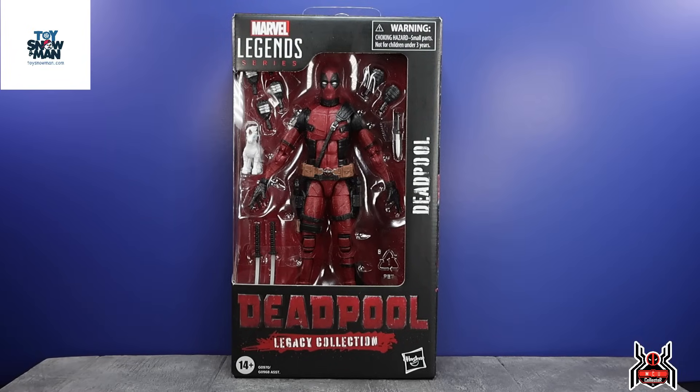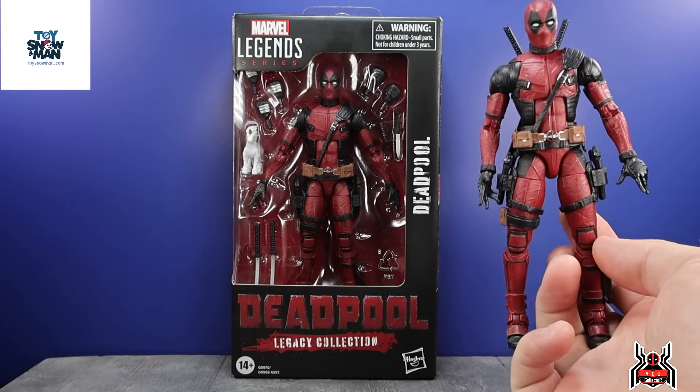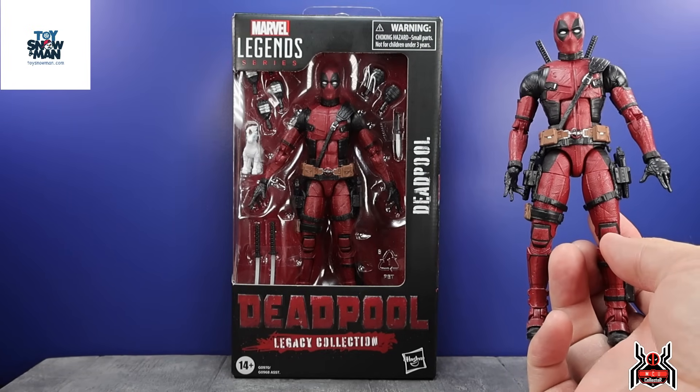Hey guys, MCU Collector here with another figure review. Next up is the Hasbro Marvel Legends Series Legacy Collection Deadpool. This is basically a reissue of the previous Deadpool figure that we got in the two-pack with Negasonic Teenage Warhead. It's essentially the same figure with essentially the same accessories.